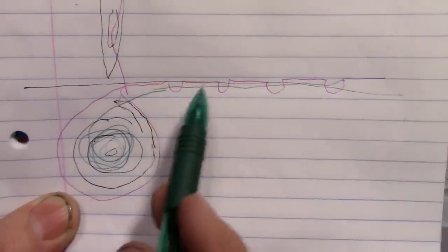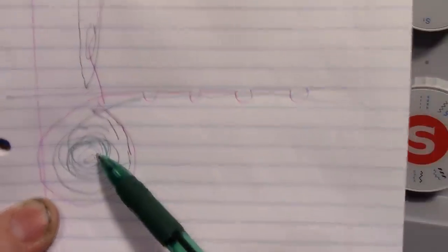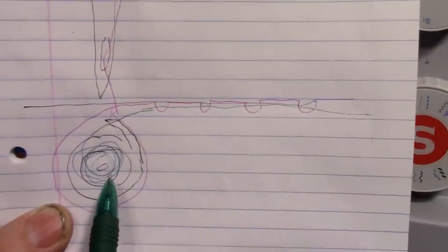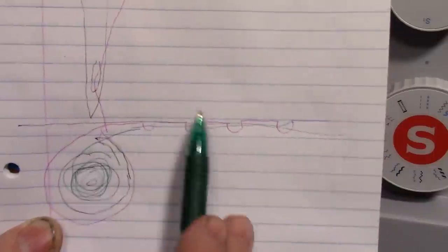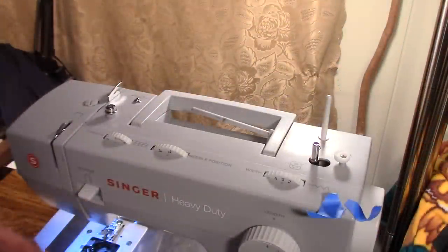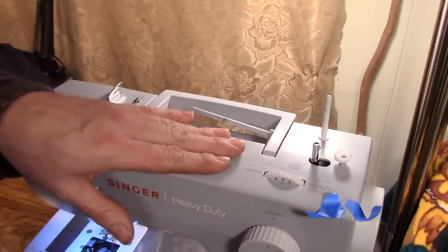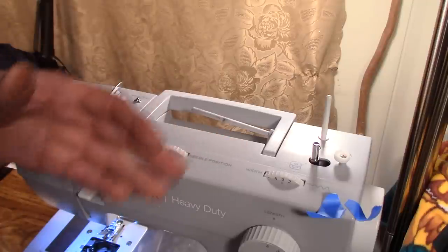The top thread and bottom thread lock together to form the stitch, and they're under tension — there's top tension and bottom tension. Don't let this overwhelm you because it's quite simple. I feel that if you understand how a stitch is formed from a top and bottom piece of thread, you'll understand it better. All machines are made differently, so you'll have to look at your instructions, but I'll show you with this one since it's a popular machine.